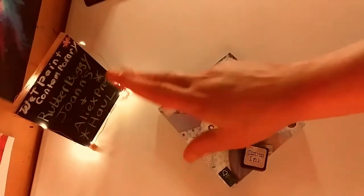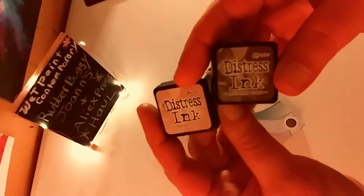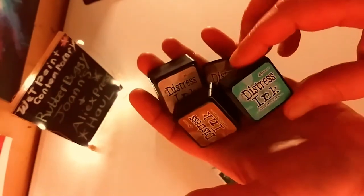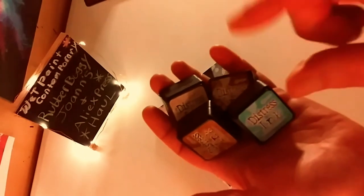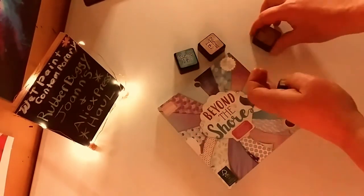Okay guys, this is also my first Joann's haul. I got just three things. The first is a small pack of four distressed inks by Tim Holtz — a beautiful blue, a Victorian rose, and some browns to make papers look vintage and old. The second thing is a really cool paper pad called 'Beyond the Shore.'